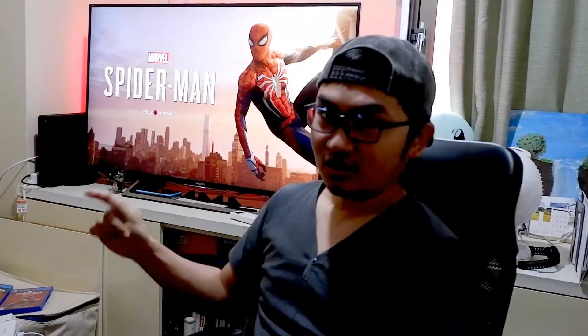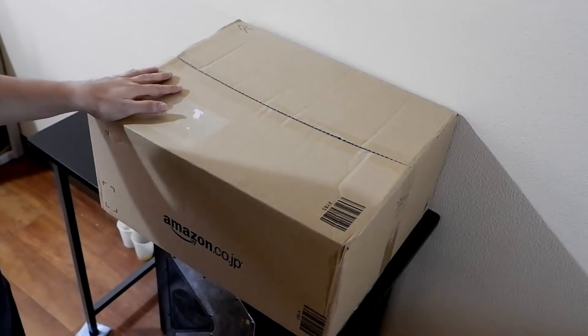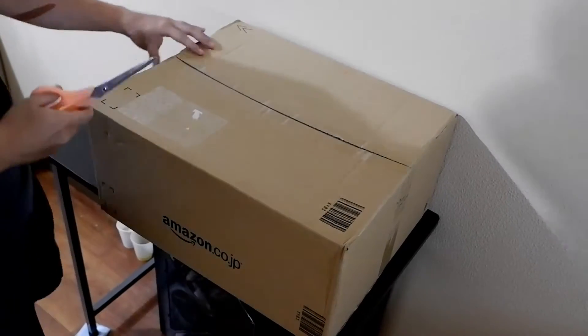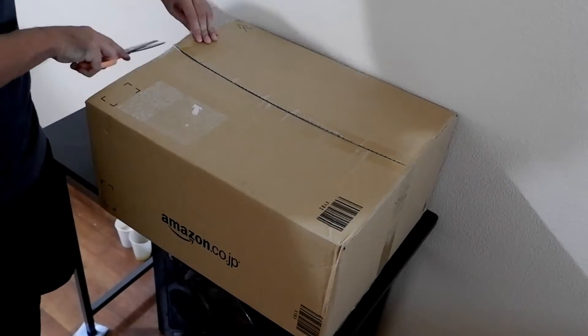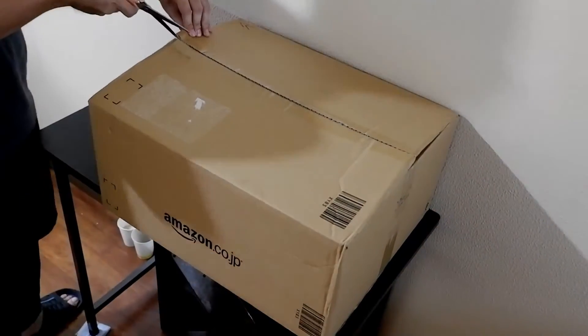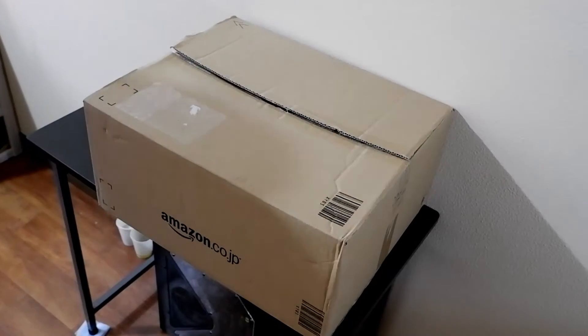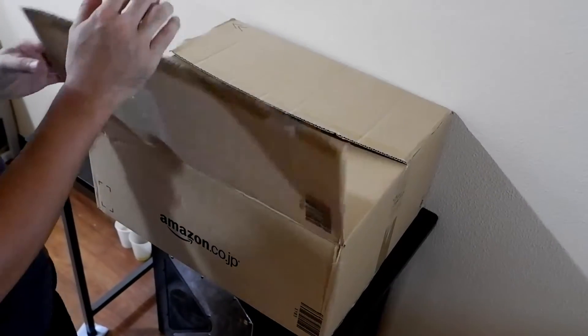I'm currently here in Japan, so we're going to unbox the Japan edition. I'm currently playing with my PS4 Neo, and maybe we can compare the graphics of the PS4 Slim or Neo to the PS4 Pro. I got the package from Amazon, so let's open it.